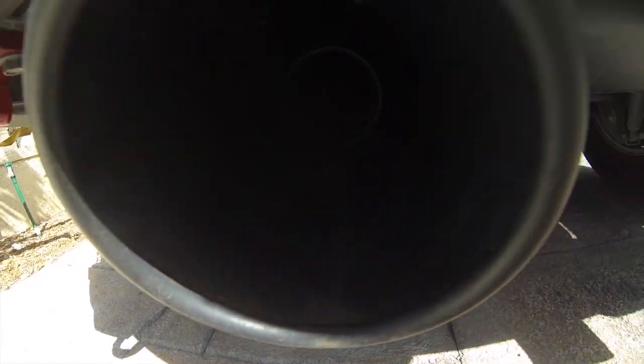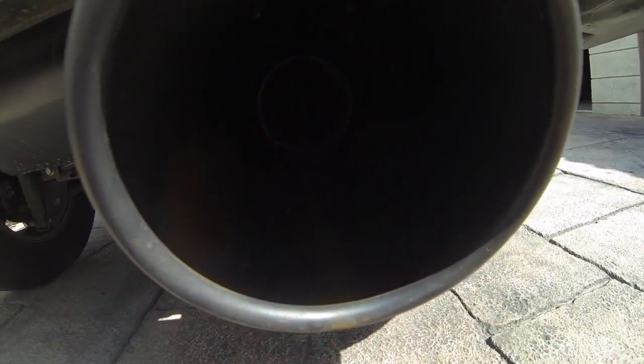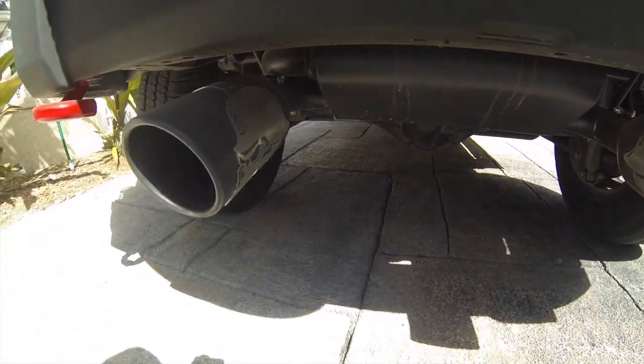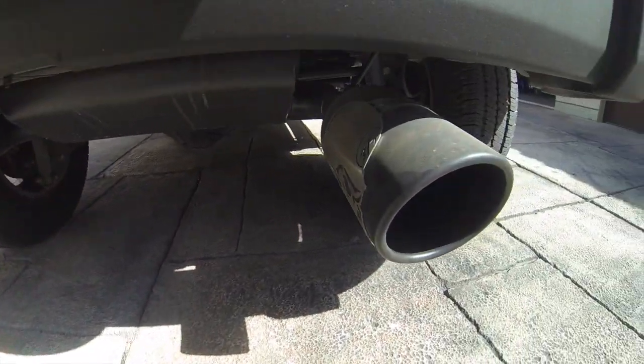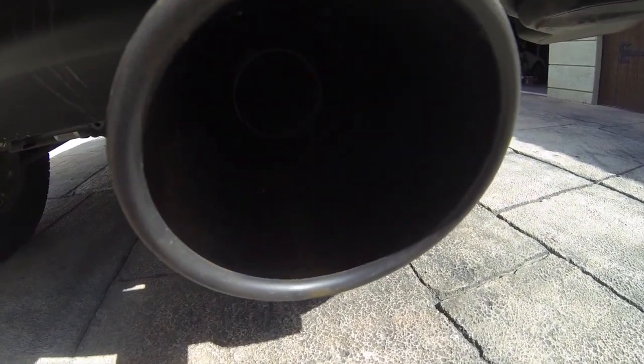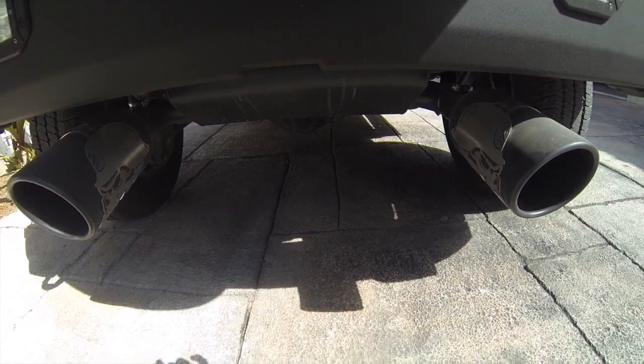I believe it's from the water — the gas has a high level of water and it's starting to rust the inside of the tips. What I don't want to happen is that it creates a hole and ends up dripping out of the bottom and rotting away. So what I'm gonna do is I bought some stuff that'll allow me to paint over the rust, and I bought some high-heat rust-resistant paint that I'll spray on the inside of these, and hopefully that'll solve the problem.